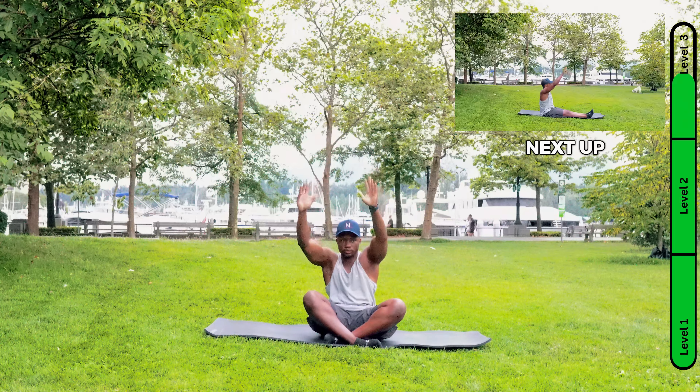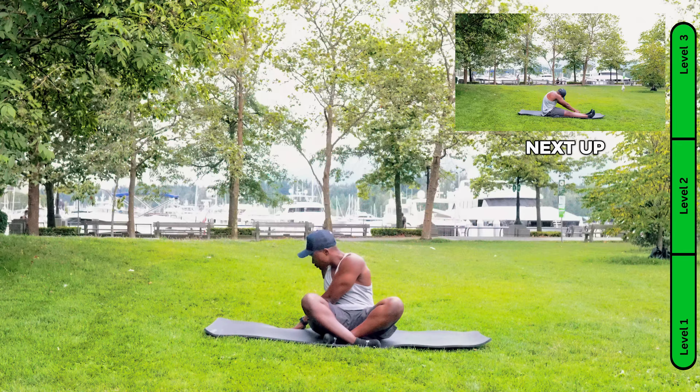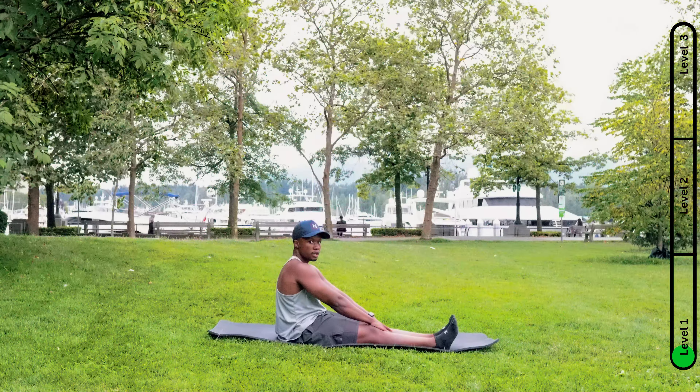Five, four, three, two, one. This is a 30-second stretch.